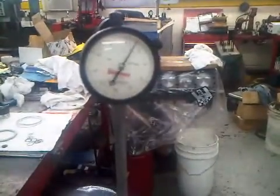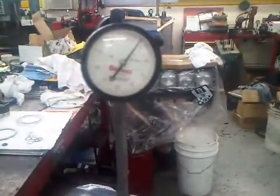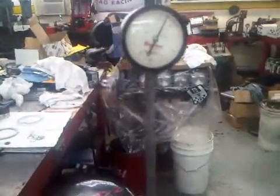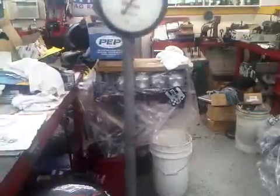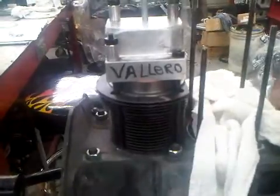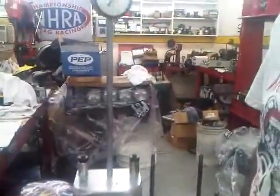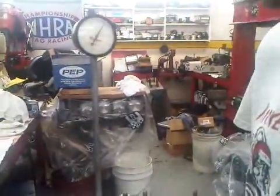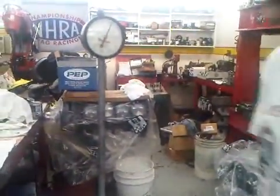I've had this fixture on and off of here three or four times already, and it has repeated within a half a thousandth. So that is a guarantee of a good accurate piece of equipment to measure something. So this engine has 47 thousandth deck — we've got 40 thousandths for the actual growth of the rod and piston, and 7 thousandths for carbon buildup. Should be a good deal.